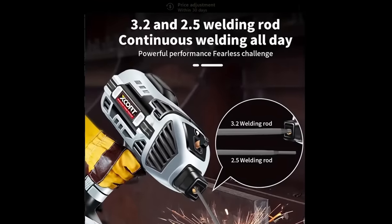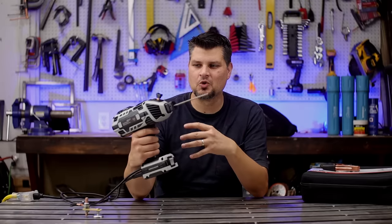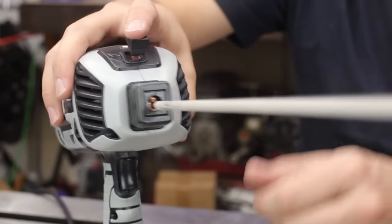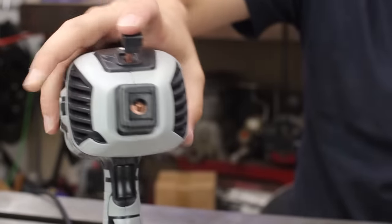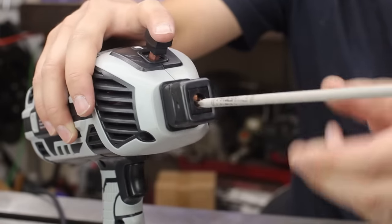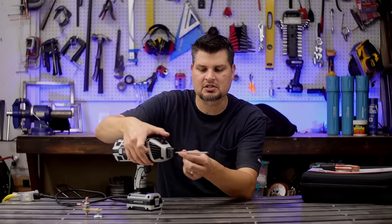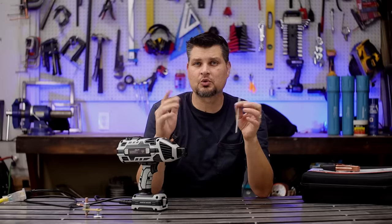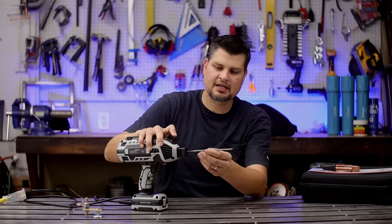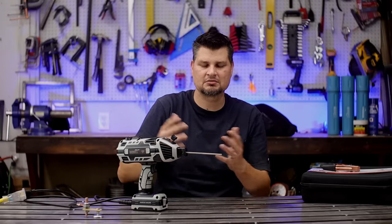Despite claiming it can do continuous welding all day, I can't imagine the duty cycle being that high, nor would you want to weld with it all day. The so-called 'turning direction control switch' knob — all you do is push it in and it holds your electrode. No turning of any directions, just pushing down. But it actually does have a pretty good bite. Claims it can hold up to a 3.2 millimeter — that's an eighth-inch rod — and yes, it holds an eighth inch just fine, even if it can't run that high.